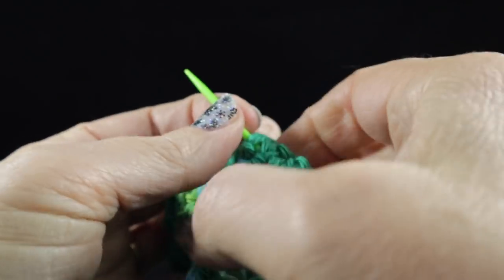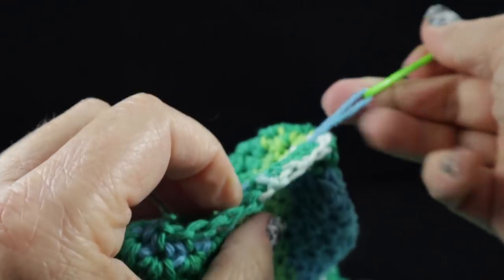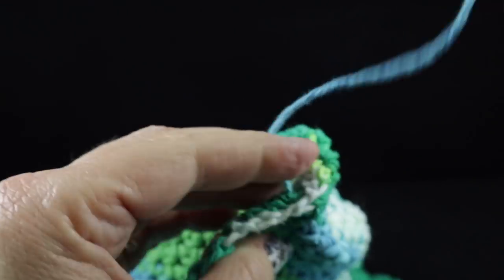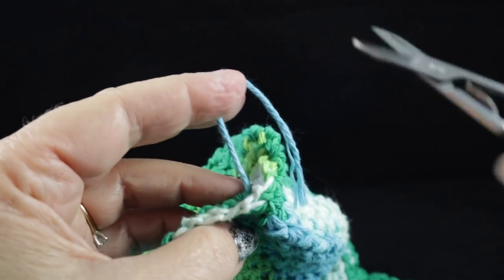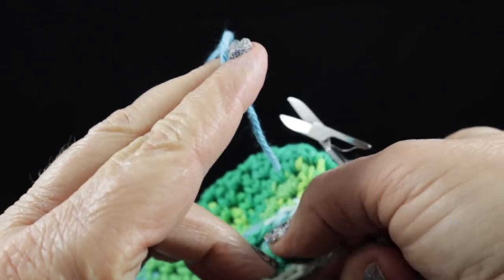Give it a nice pull. And you can see that is pretty well hidden — those stitches are very tight on that round. Go ahead and give it a little clip and give a little tug. Here we go.